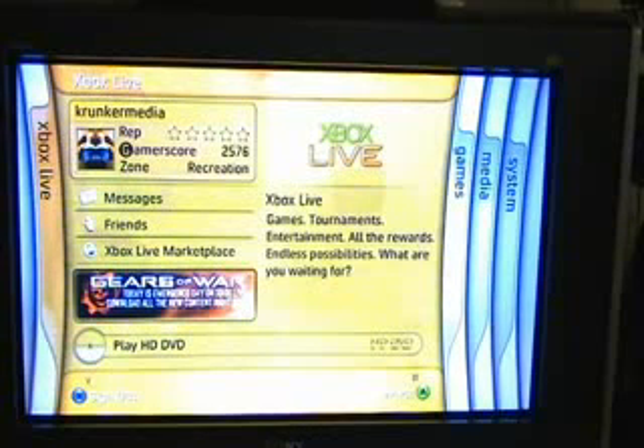Now if I go to the bottom, once it's highlighted you'll see the thing change — the GUI changes to say 'Play HD DVD.' And the right-hand side shows the HD DVD logo.